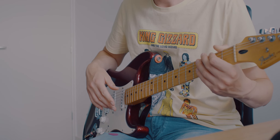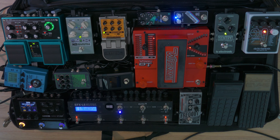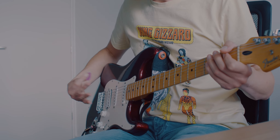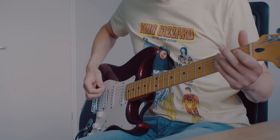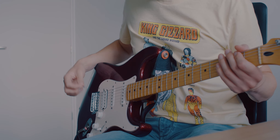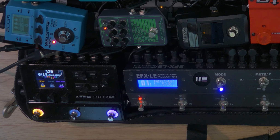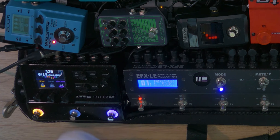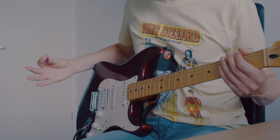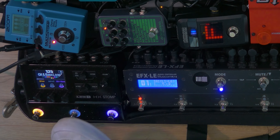I used this pedalboard for the intro jam. For the starting part I used my main sound — a dirty guitar amp with lots of gain, in combination with the bass sound. The guitar plays power chords supplied by a pitch shifter in the HX Stomp, and I can change the interval with a button — it goes between a perfect fifth and a minor sixth, which is seven semitones or eight semitones.